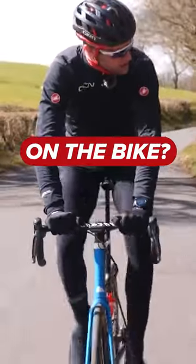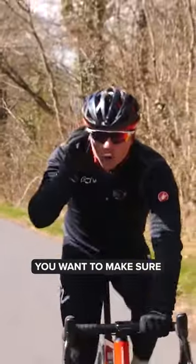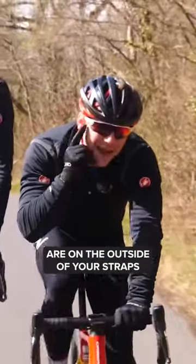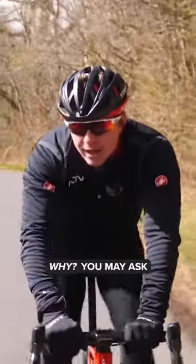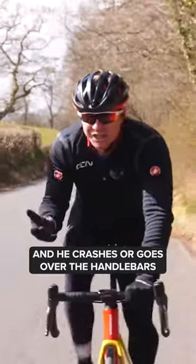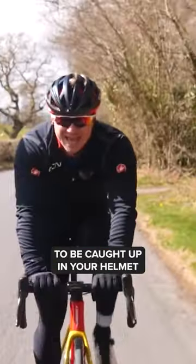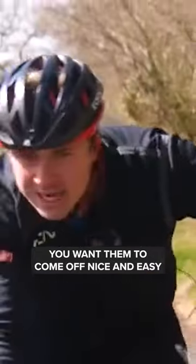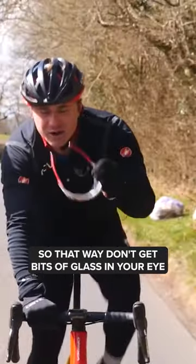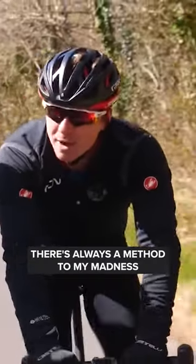How do you wear your glasses on the bike? It's nice and easy, Colin, because you're doing it completely wrong. You want to make sure your glasses are on the outside of your straps. Why, you may ask? Well, if they're on the inside, like Colin's wearing, and he crashes or goes over the handlebars, which potentially could happen, you don't want your glasses to be caught up in your helmet. You want them to come off nice and easily, so that way you don't get bits of glass in your eye. There's a method to the madness — there's always a method to my madness.